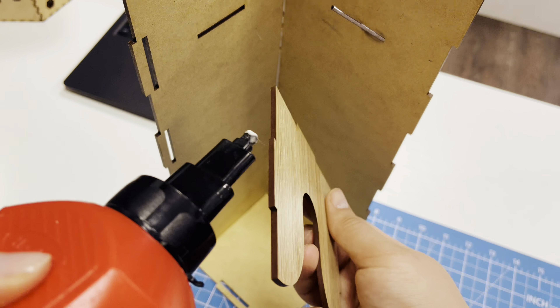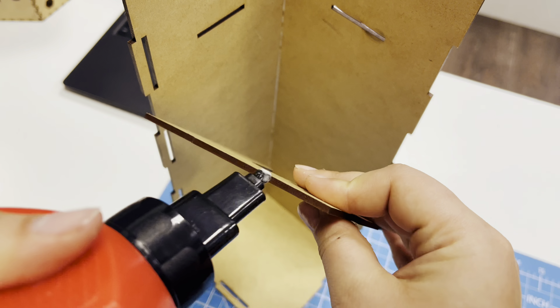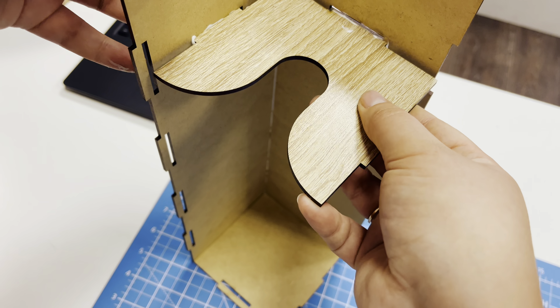Then we insert the middle part and the top cover, use glue. It will help you to stick these parts better. Also don't forget to clean your box while you use glue so it doesn't look messy.